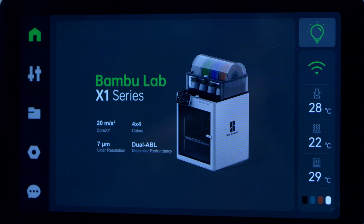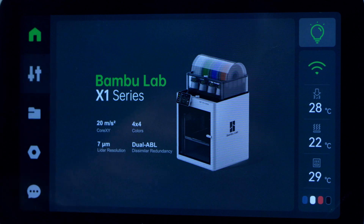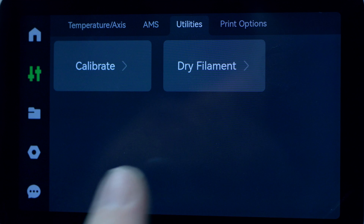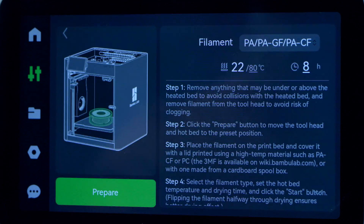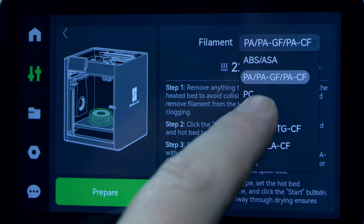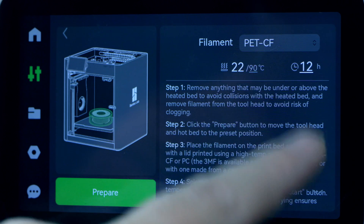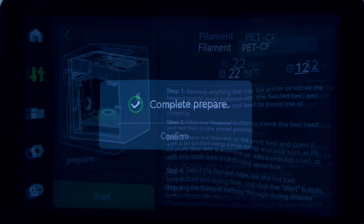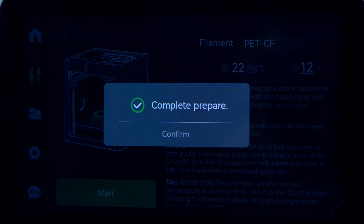That's it for the product page. Let's get this thing dried. Here we are at the Bambu X1C. To get it ready for drying, go into the prepare button, then settings, utilities, and dry filament. We can change the temperature there. There's the PET setting. We'll change it in a minute, but let's go ahead and let it prepare itself. Now that it's done, we'll go ahead and get it loaded.